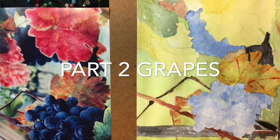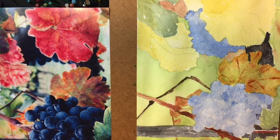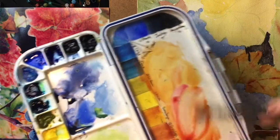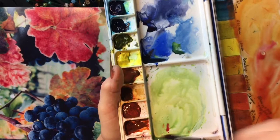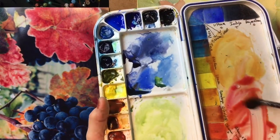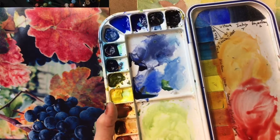I think we'll work on this leaf — it's a much redder leaf. I'm going to mix up quinacridone magenta and pyrrole red and just mix it all in there together to get a really much brighter red.